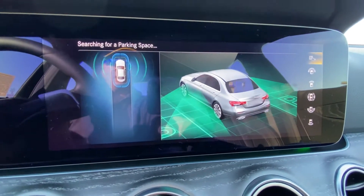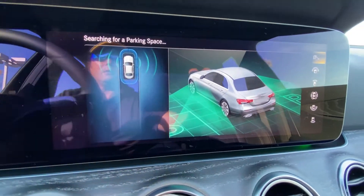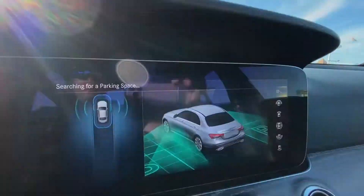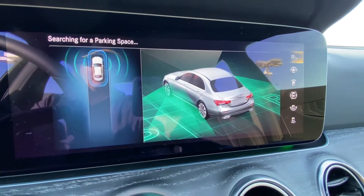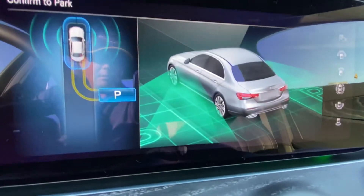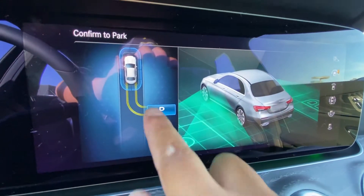Try to have faith in the parking feature — it'll take some time to get used to since your Mercedes will get inches really close to the car you're going to be parking next to. Once it finds a space, the MBUX system will let you know with a P on the screen. Just press the P on the screen to confirm you'd like to park.